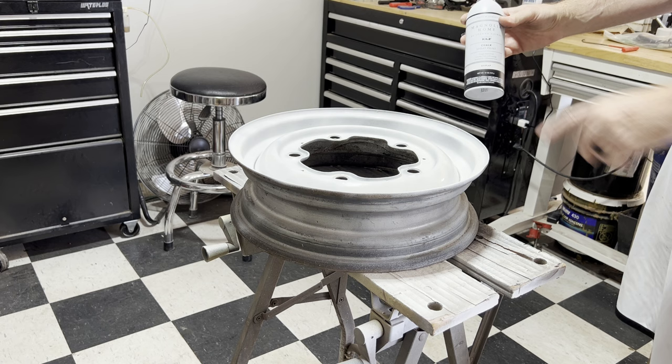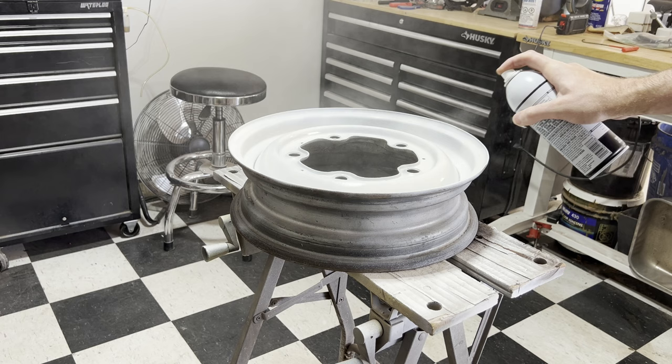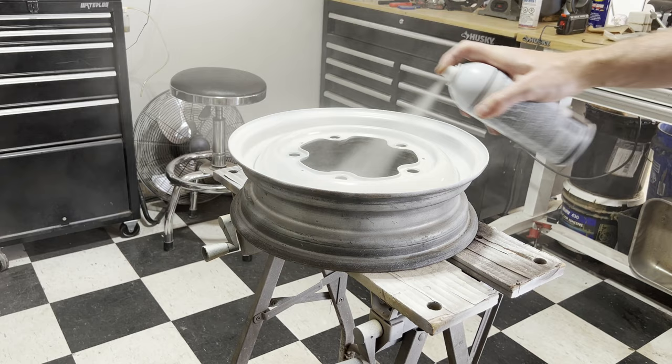Now that our primer is dry, we're going to go ahead and actually put the Beetle color on the spare rim. It should cover really easily with the white primer already on there.